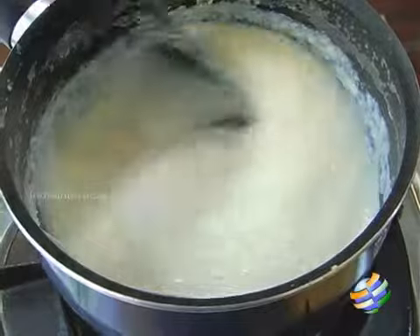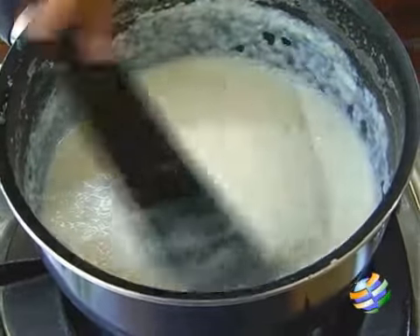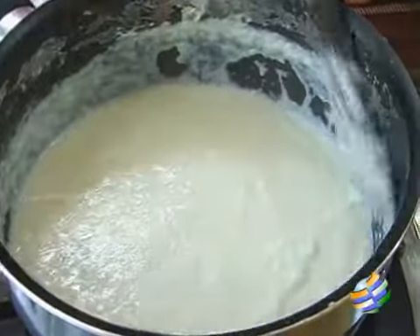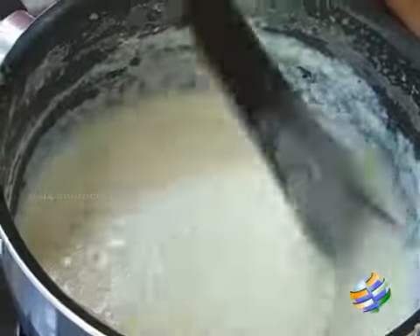So you actually add the sugar and the white chocolate after the rice powder is cooked completely and you get a nice thick consistency — that is when you add the chocolate and the sugar. Wait till the chocolate melts completely.